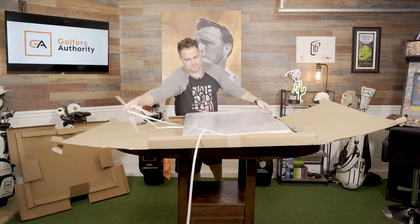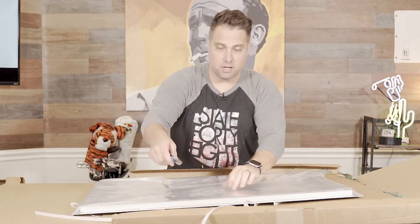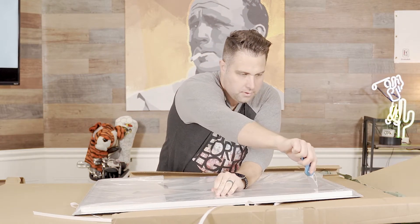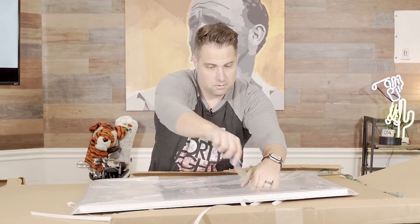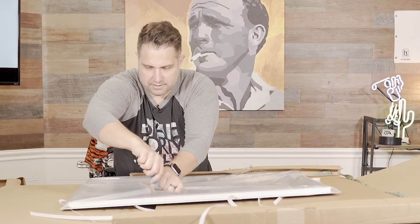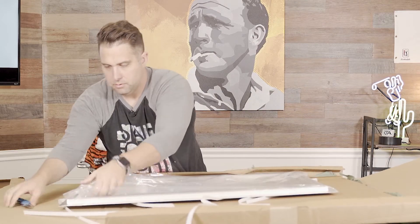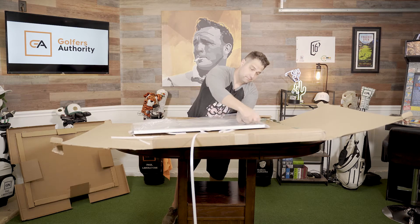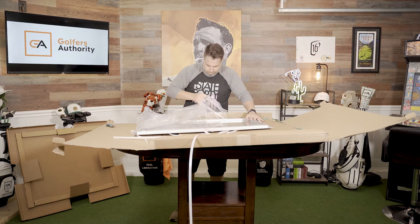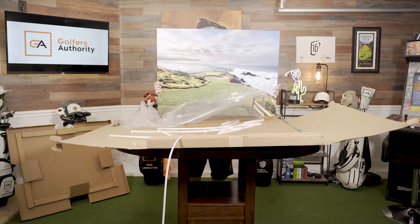Oh dude, this is sick. All right, I guess I probably should open the plastic first. This is crazy. So this one's already framed and mounted, and the picture is gorgeous. But I've never seen anything like this before, so I'm not sure, let's see what it is. So what this is, you guys, is an aluminum metal print.